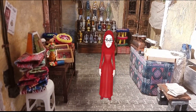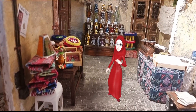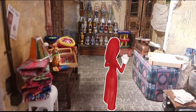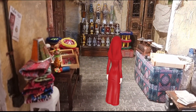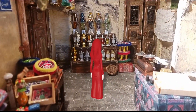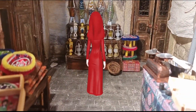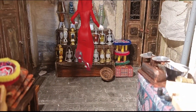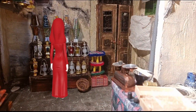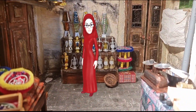Assalamu alaikum! Hi guys, how are you? Ramadan is starting and everybody in Ramadan should have one lantern in his house, so I'm going to buy one. Let's go find out — this shop has a lot of lanterns, all different colors, different sizes. Which one will I take? This one? Maybe this one? This color is better?